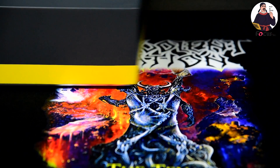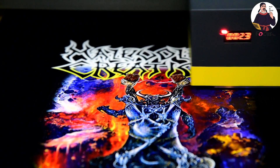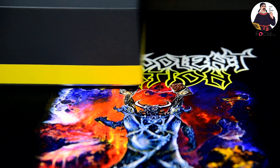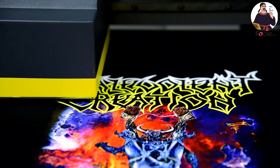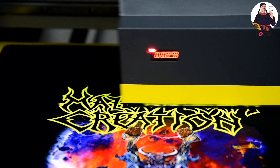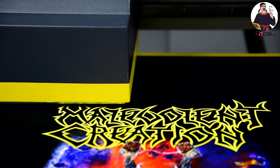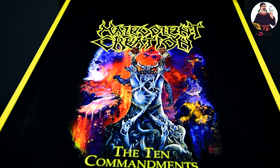Here we go. The tray moves forward and we can see the printing quality — the white ink stripe overlap, and white ink printed with grey scale, and the color ink printed on top of the white ink grey scale, color edition, and colorful. Very nice job.